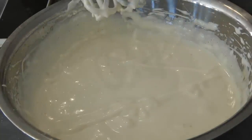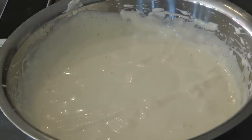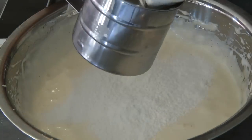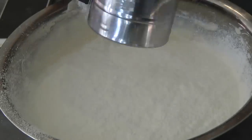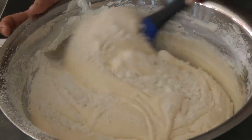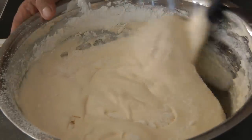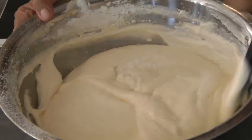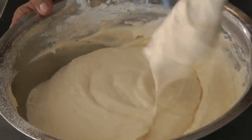This is now the ribbon stage. Now we're gonna sift in the flour and cornstarch. Then mix using the folding method, just like so. Be careful when you mix this — make sure you're not going to deflate the air that we worked hard for.